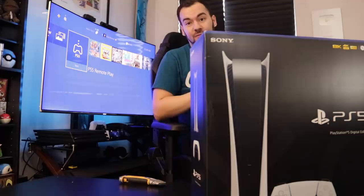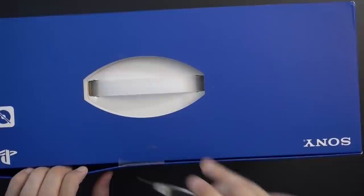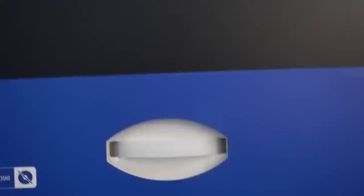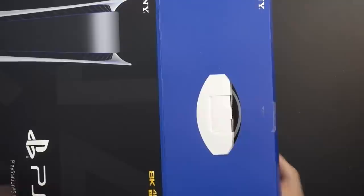PS5 is quite a large machine, and the same goes for its retail box, which is why it eats up most of the screen real estate for my unboxing setting. But let's start with the digital edition — this is the one that we haven't gotten to see much of, so it'll be nice to finally get a close look. Very straightforward process here, but you do want to be a little bit careful, especially if you like keeping the retail boxes on hand.